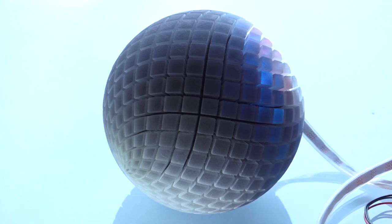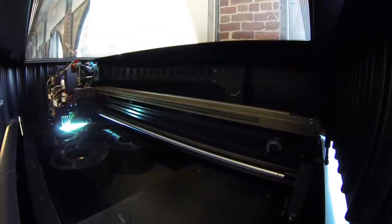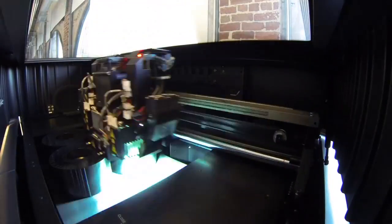These 3D printed speakers were designed and printed using digital material technologies on an Objet printer. You put in two different cartridges of material and it can mix them in various ways, so you can get a whole spectrum from really, really flexible to really rigid, with different optical properties.